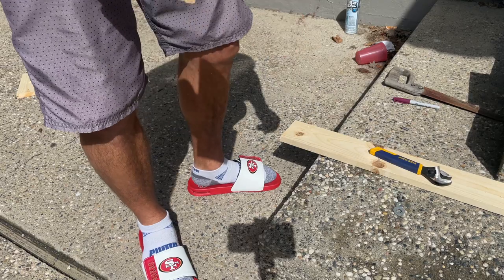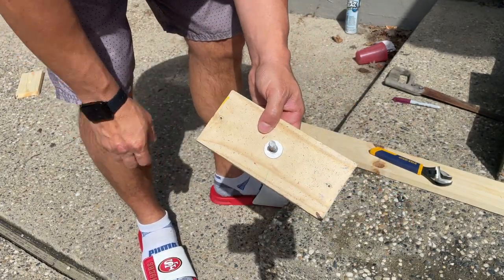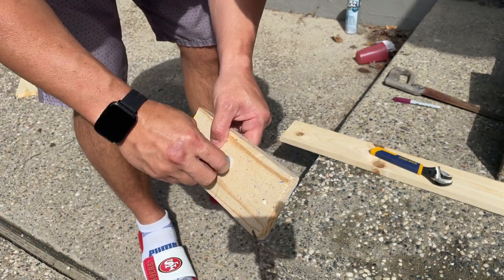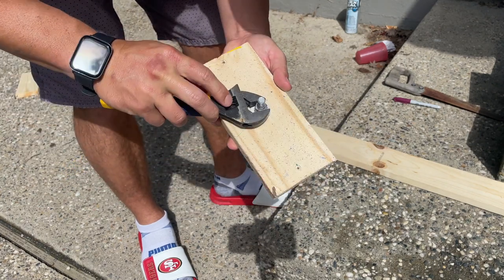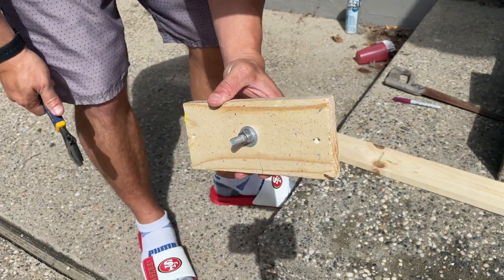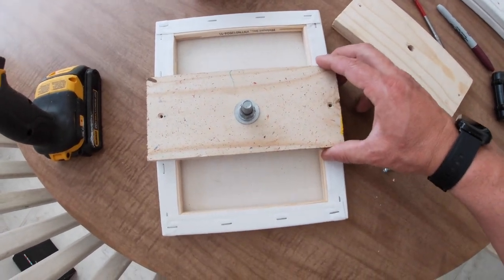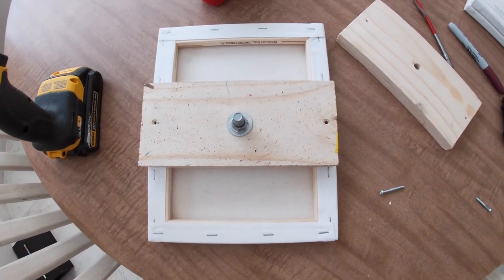We're going to put the carriage bolt in and attach it to a canvas. Take your carriage bolt and just push it in, then apply your flat washer, lock washer, and hex nut — do this finger tight. When you get to the point where you can no longer tighten it, take a wrench and get it a little tighter. Now we're going to drill this onto our canvas. This is an 8 by 10 canvas, so I measured 5 inches — that's where we're drilling the wood. The more precise you are, the smoother it's going to spin.